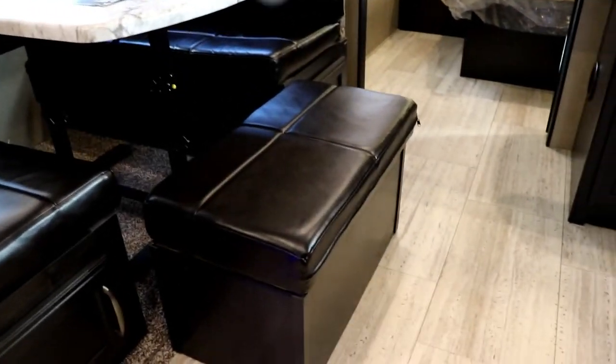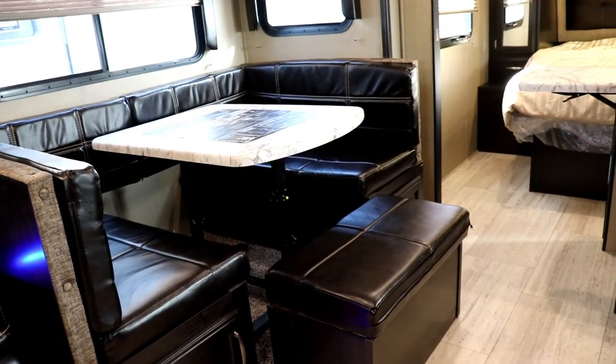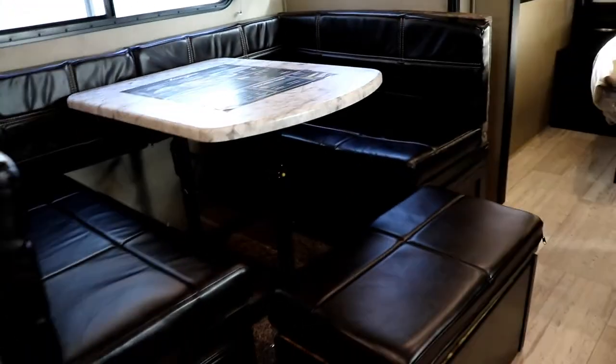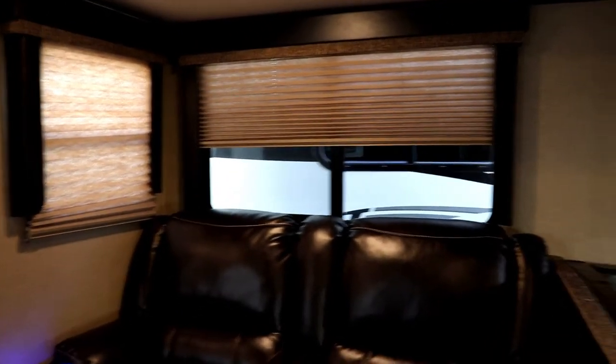Let's talk about this U-shaped dinette. I've pulled out what I call the ottoman, but normally this piece goes back in this area to make it a full U-shaped dinette. It also breaks down into a bed. The nice thing is you can pull it out here as a coffee table in front of the theater seating for games or whatever, push the table back against the cushions, and have people sitting out here without others having to get up. You can see the nice large windows in the slide-out.